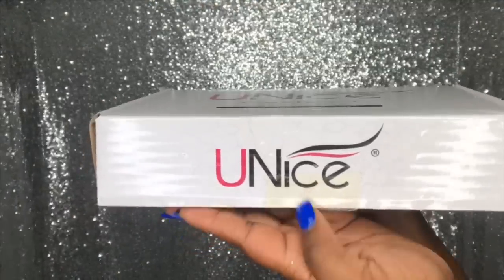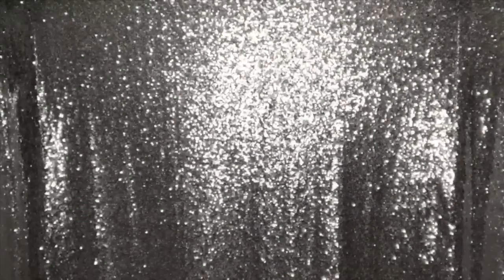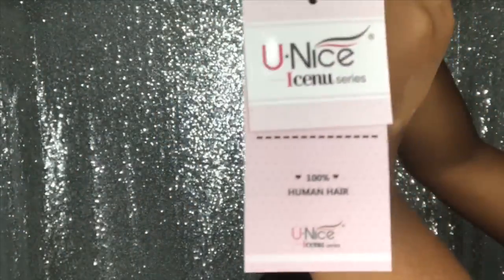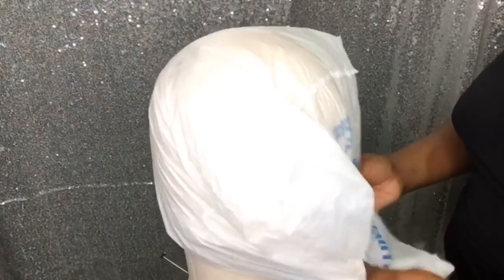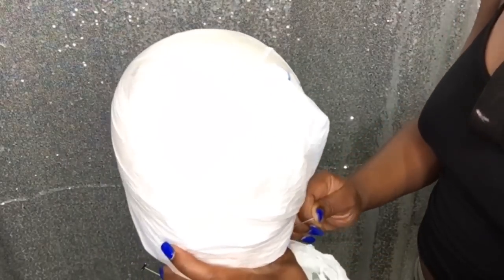Hey guys and welcome back to my channel. Today I'll be doing a review with Nice Hair — this company sent me three bundles and a lace closure. I'll be showing you in detail how to create a deep side part wig. Right off the bat, I love how these bundles felt — they were very soft and the closure was nice as well. It wasn't as pre-plucked as I would have wanted, but I went ahead and bleached those knots and plucked that hairline, which I'll show a quick preview of.